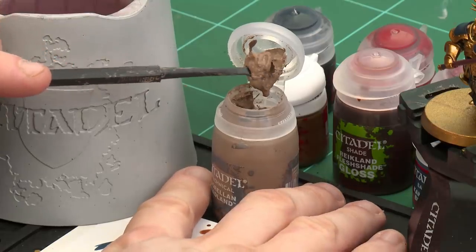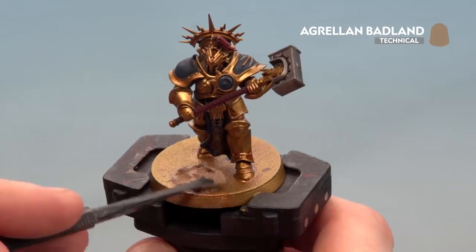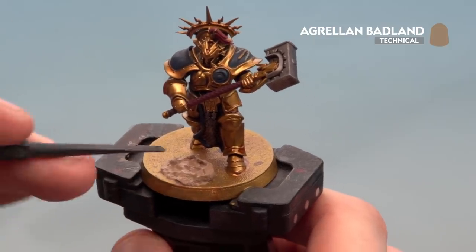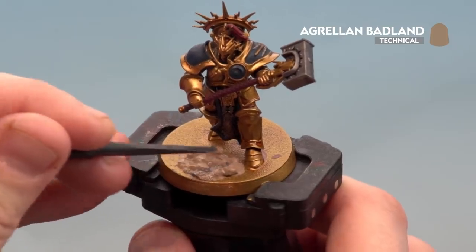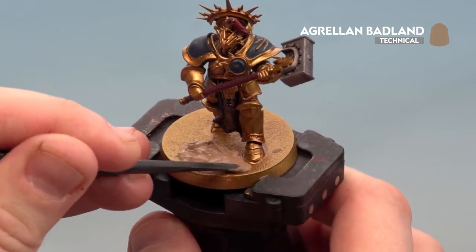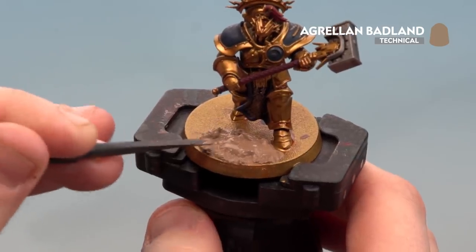With that shade now dry, we're ready to apply some texture. For this we'll be using Agrellan Badlands. I'll get my texture tool, start with a large scoop, and then apply it to the base — dollop a big lump on there and use the smaller side for more accuracy around the feet. Once it's all applied, leave it for about an hour to dry. When dry, paint the rim of the base in a color that matches your army — for this we're using Steel Legion Drab.